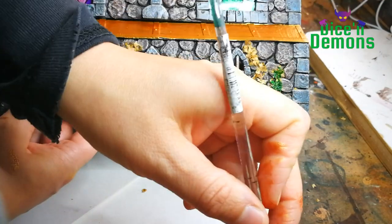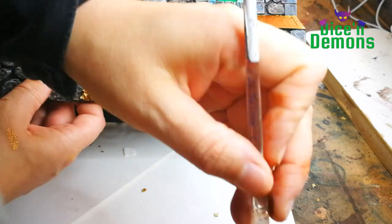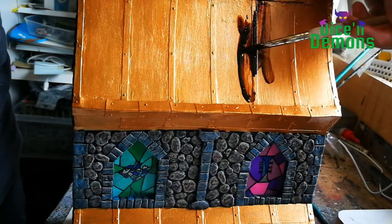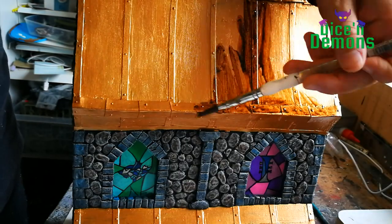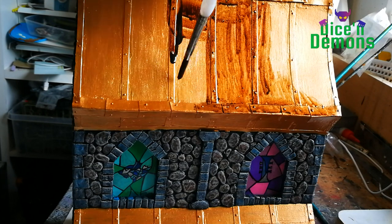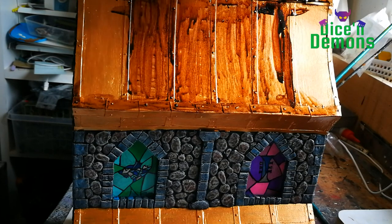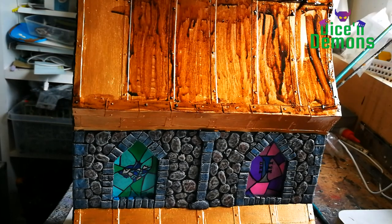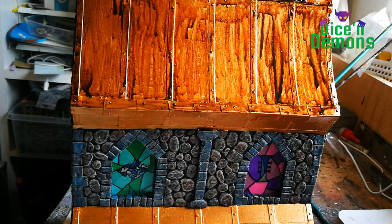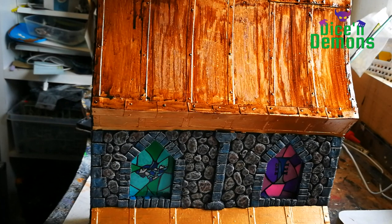Then I take my Contrast Paint Warp Lightning and start painting the leaves on the side of the building. They have to be very dry before you start applying paint. Once that is done, I take some Cryptic Armor Shade gloss and give the whole roof a coating of that.